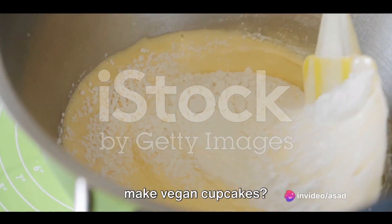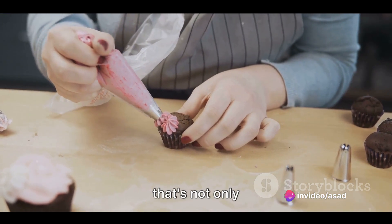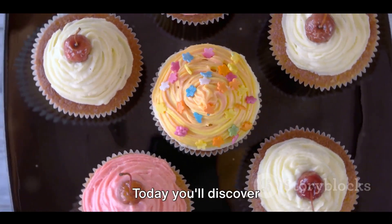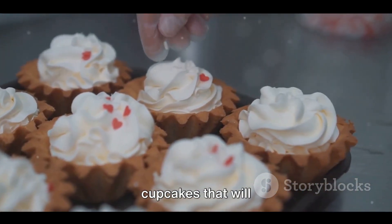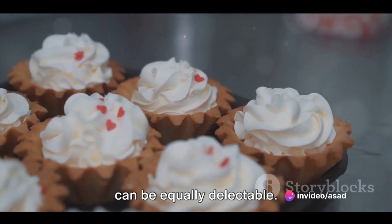Ever wondered how to make vegan cupcakes? Imagine indulging in a mouth-watering treat that's not only delicious but also cruelty-free. Wonder no more. Today you'll discover the secret to creating the perfect vegan cupcakes that will tickle your taste buds and show how compassionate cooking can be equally delectable.